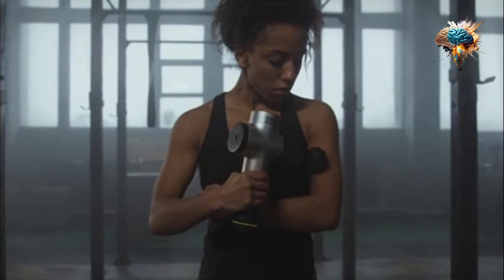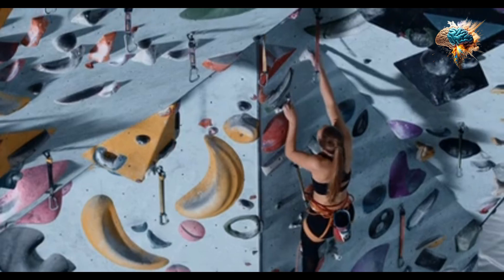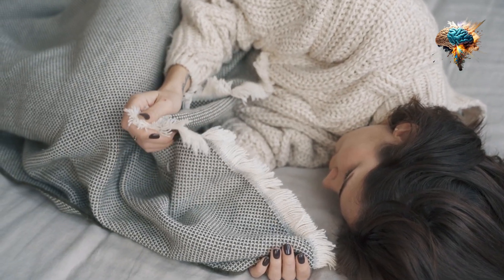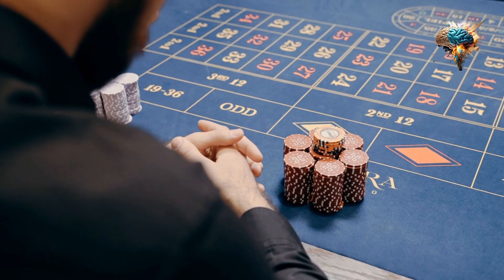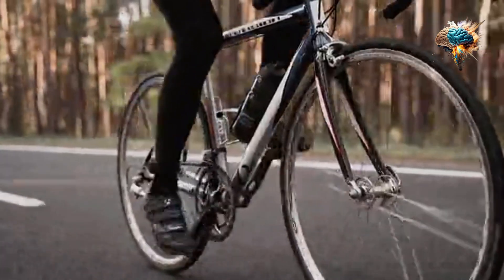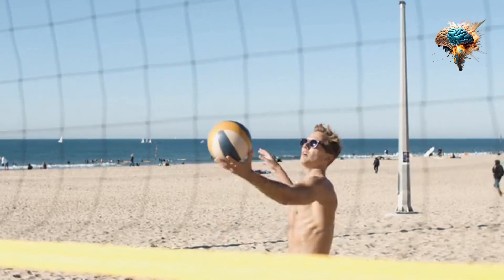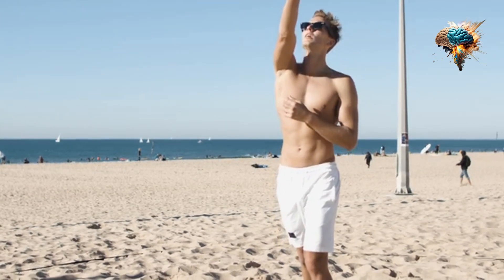Another reason jumping rope is so effective at building endurance is its ability to improve muscular endurance. As you jump rope, your muscles are forced to contract repeatedly, which helps them become more resistant to fatigue. This is particularly important for athletes who participate in sports that require explosive movements such as sprinting or jumping. Jumping rope also helps to develop mental endurance — the focus and concentration required to maintain a steady rhythm can translate to better mental stamina during other workouts or athletic pursuits.